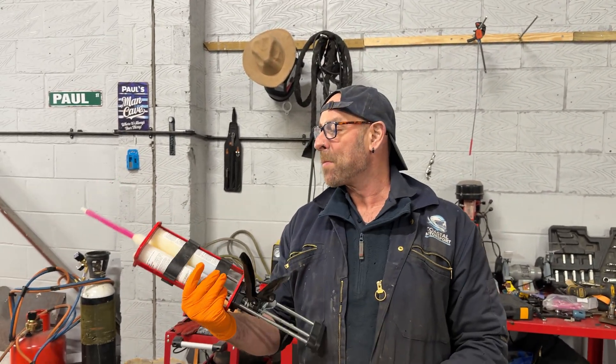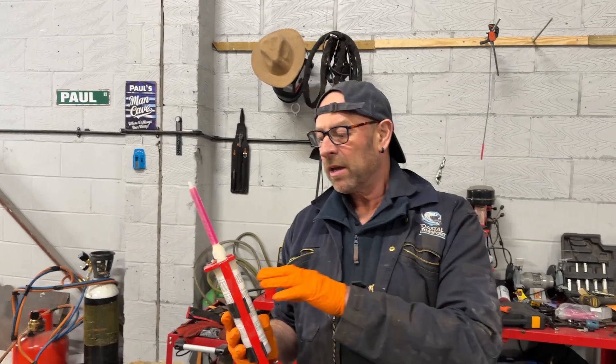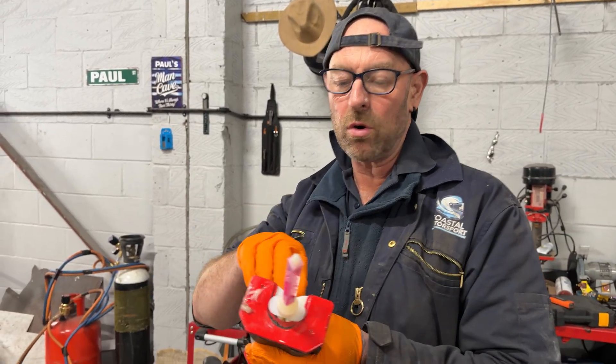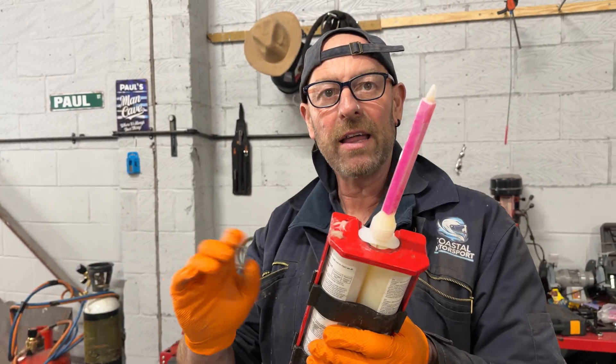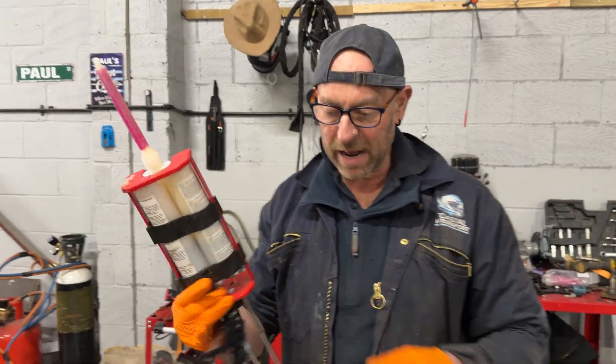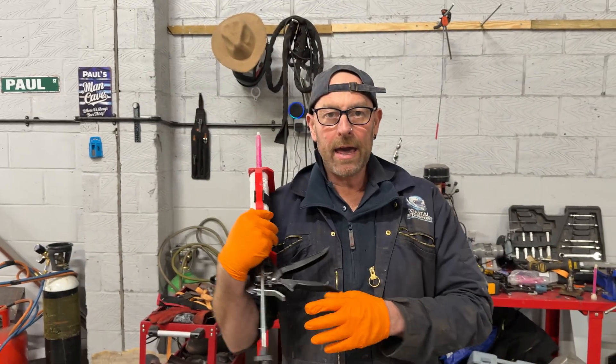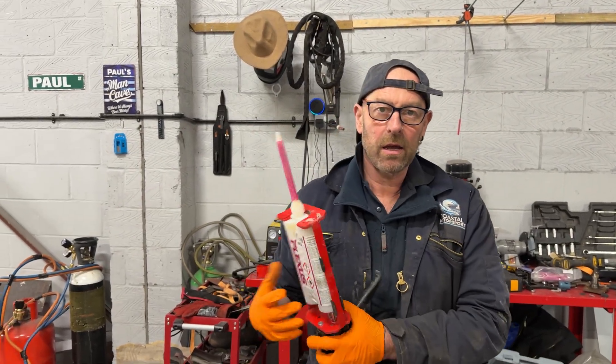How long does it take to go off? There are two types. There's one that goes off a lot quicker, but I don't like using that because you've got to get it right first time. This one, you've got a quarter of an hour messing about with it, and then quarter of an hour to go off — so half an hour and it should be pretty damn solid. Plexus MA310, if anyone was asking, because I know some people were asking how we were going to bond it on.